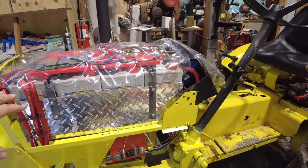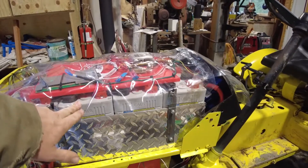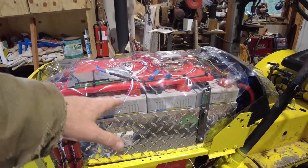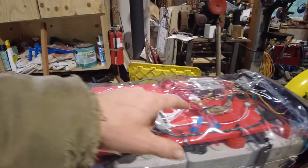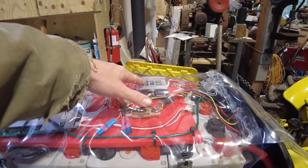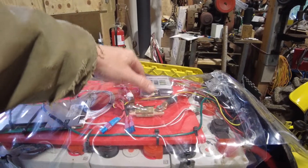Inside here is the modular battery — that's 23 cells that make a 72 volt battery. On top here we have the BMS, the main fuse, and then a fuse box that controls the rear lights, the driving lights, and the instruments.